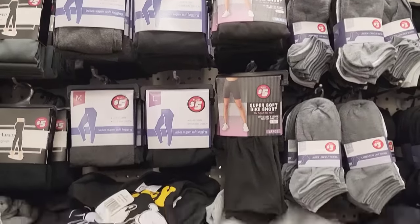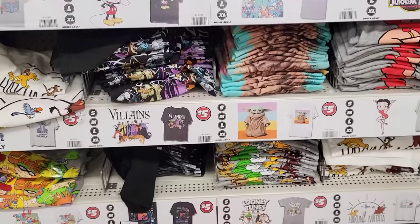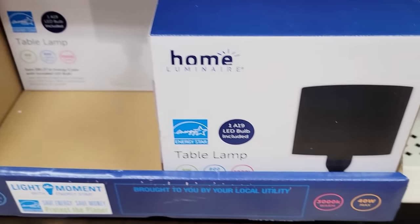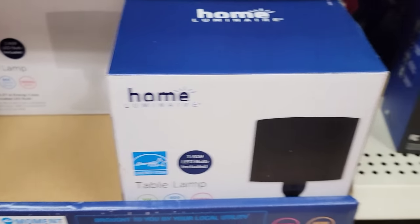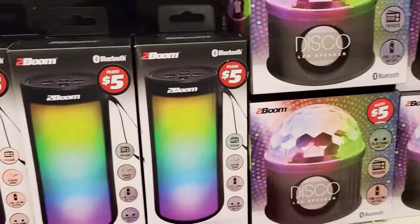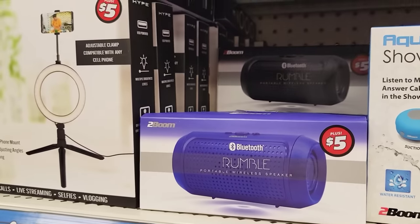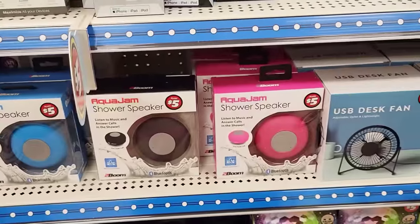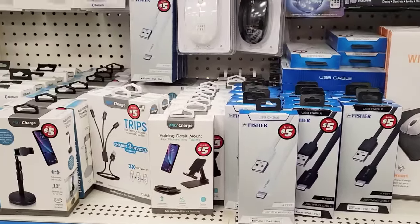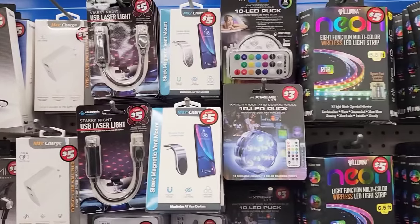Over here they have a bunch of different leggings, socks, and t-shirts. The t-shirts are sized small, medium, large, and extra large. Here's a table lamp in black and white for five dollars. They have headphones for five, disco LED speakers for five dollars in different shapes, Bluetooth speakers and shower speakers — those come in blue, black, and pink. The wireless charging mouse pad, and all the other chargers were five bucks. Earbuds, mouse, LED lights — a lot of that was all five dollars.